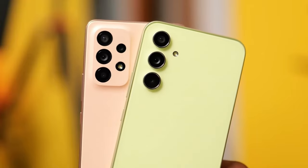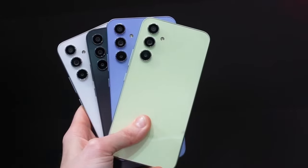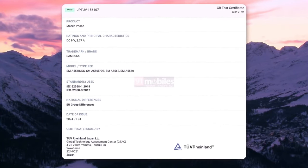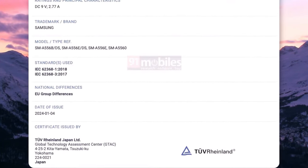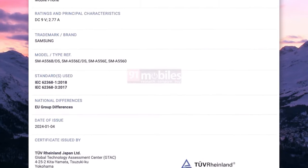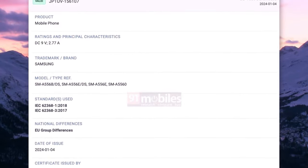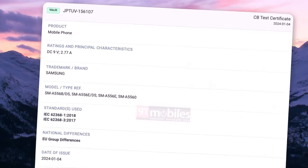Onto the Galaxy A55's battery and charging: TÜV Rheinland certification reveals 25W fast charging with 9V/2.55A support. The 3C certification reinforces Samsung's dedication to fast charging in mid-range phones. While exact battery details are limited, we anticipate a reliable 5,000mAh cell for extended usage.